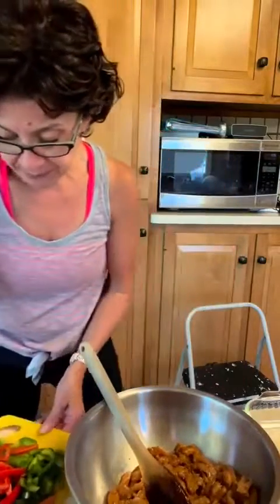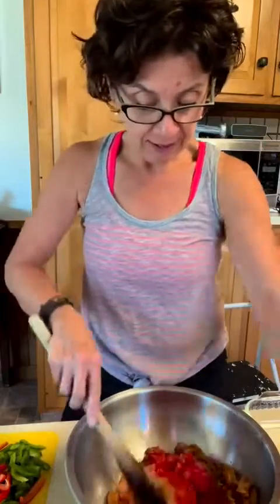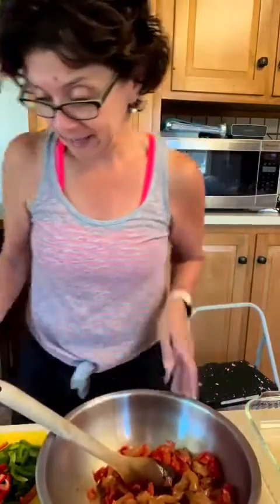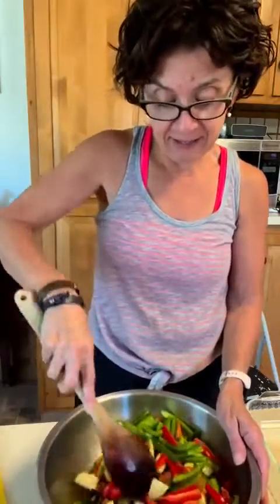I chopped up some peppers — red, green, and some yellowy green — and some zucchini: a cup and a half and a cup and a cup of the veggies, plus one can of Rotel with mild chilies. This is the hardest part, you guys — cutting up all the stuff and getting it ready, putting it into the dish. The slicing and dicing was probably the chunky part, and then you just stir it all together.